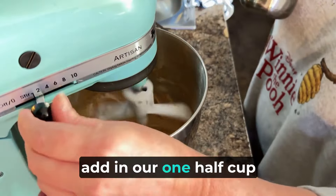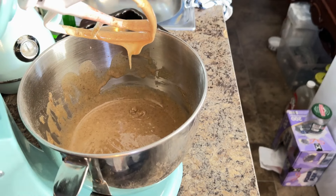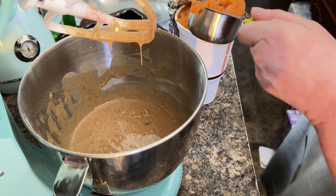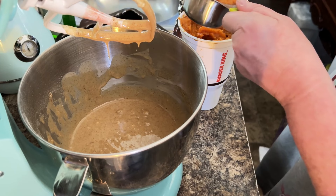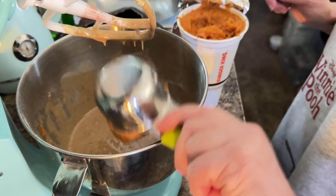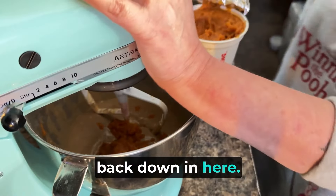Now we're going to go ahead and add in our one half cup of sweet potato puree. I'm feeling like I didn't do enough, y'all. But this is my sweet potatoes that I processed — I've got to use the rest of these. So we want to do one half cup and I'm going to pack it. I should have doubled this recipe — honestly I don't know why I didn't. That's one half cup of sweet potato puree. Just add a little extra drop for good measure.